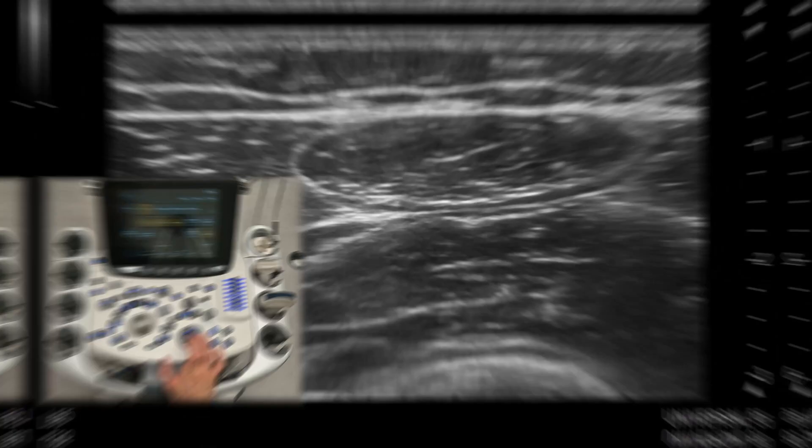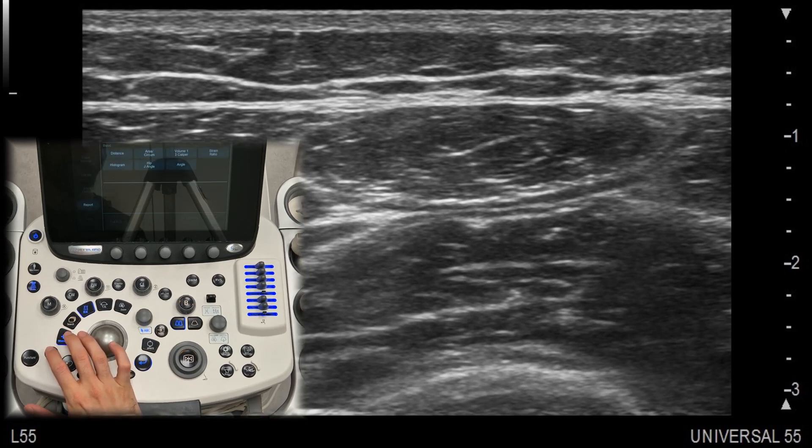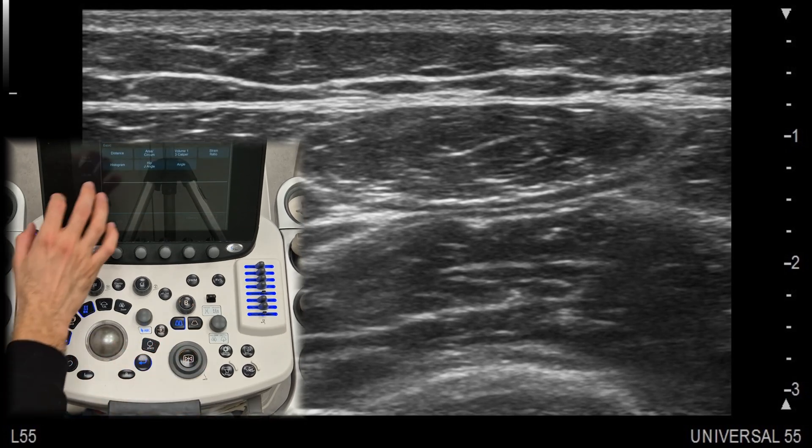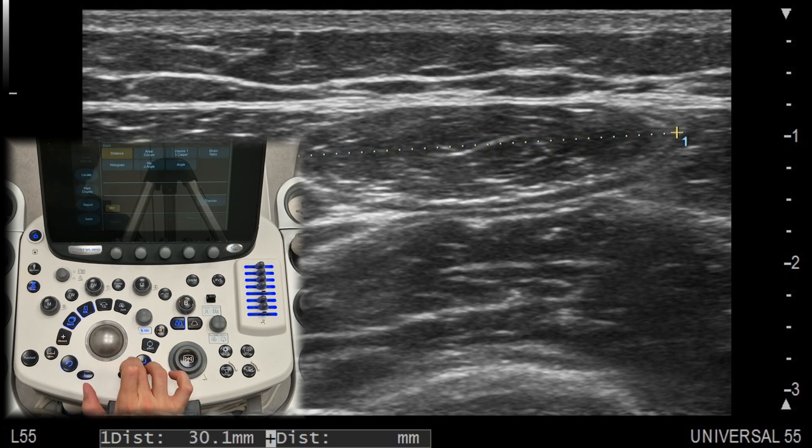Distance. The distance tool allows you to measure the length between two points on the ultrasound image. This is useful for assessing the size of structures like tendons, muscles, or fluid collections. Simply select the starting and ending points and the machine will calculate the distance for you.